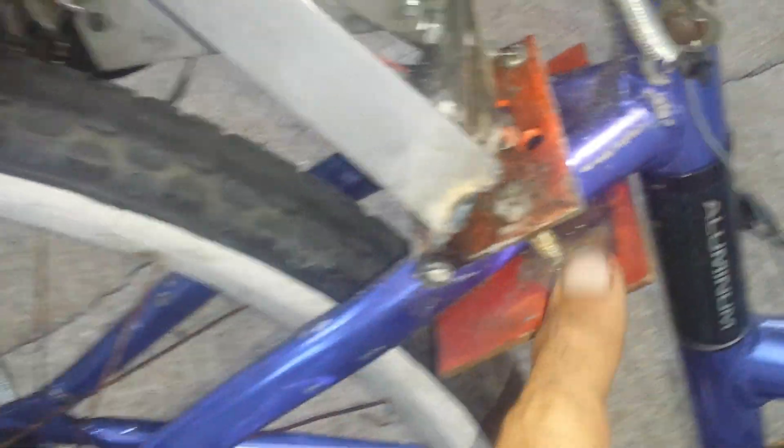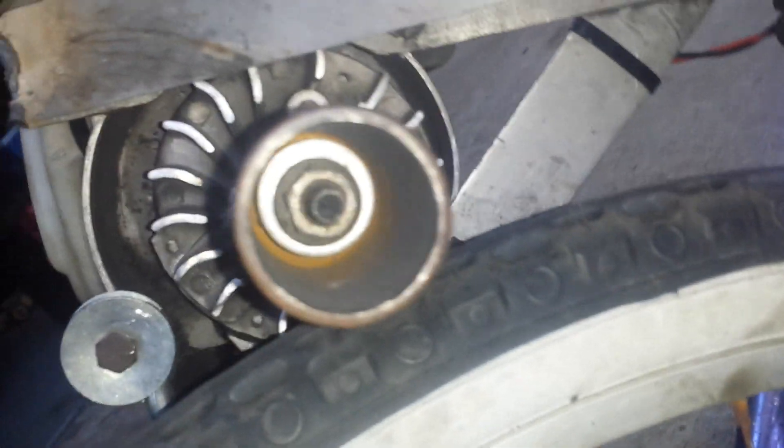I did not want to weld because this is an aluminum frame — I could not weld. So I bolted a piece underneath it right here to actually bolt it through and hold the door hinge to the bicycle. This is the bicycle peg — I used the original factory stuff and bolted right to it. I used two bolts together to lock them and hold it on nice and strong.